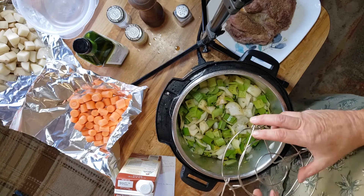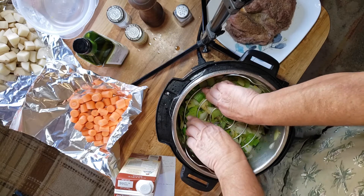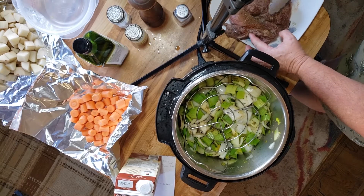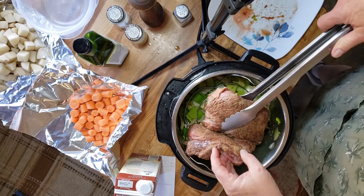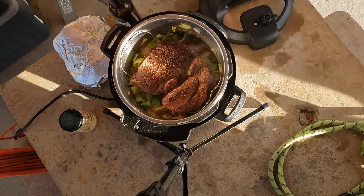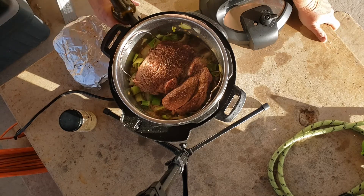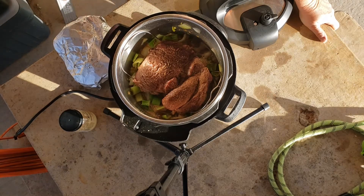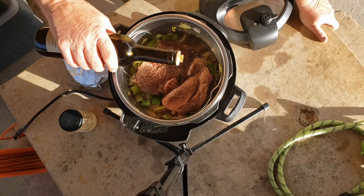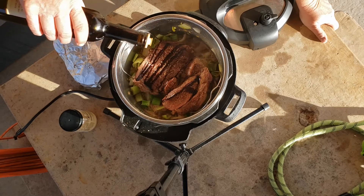Next I'm going to put the trivet in the pot and put the bison on the trivet. We've moved outside because there's too much steam to cook this inside the trailer. I also forgot a couple of things — this is garlic cilantro balsamic vinegar, and we're just going to drizzle some over the top. That's going to give it a nice dark brown color.